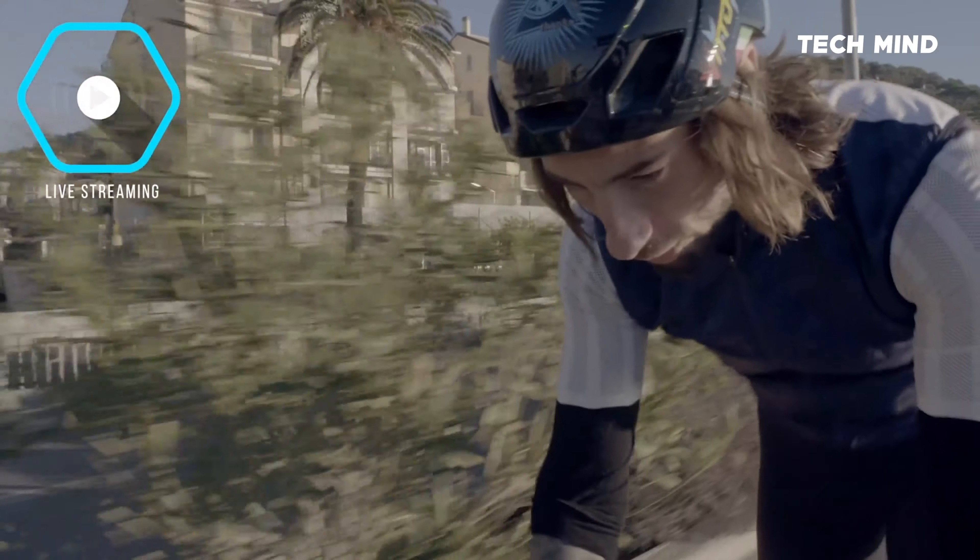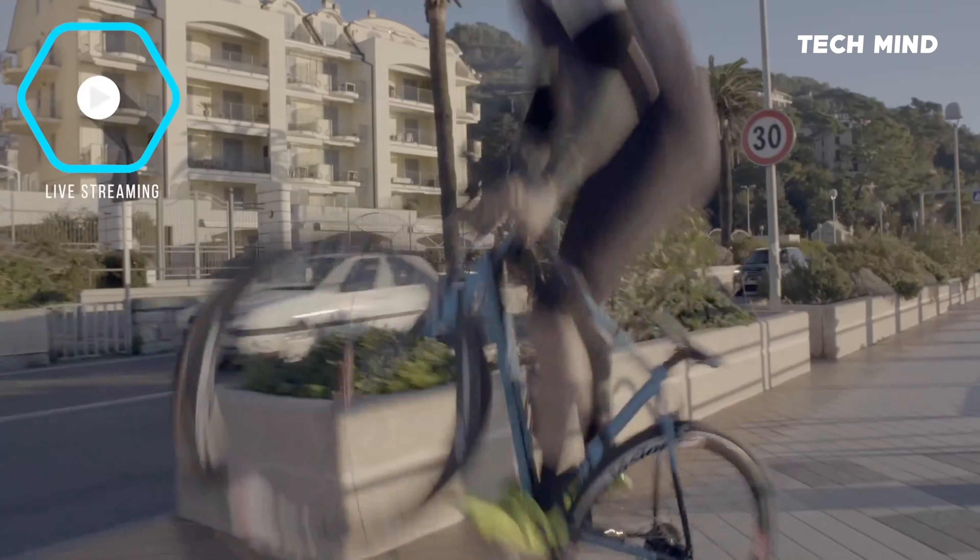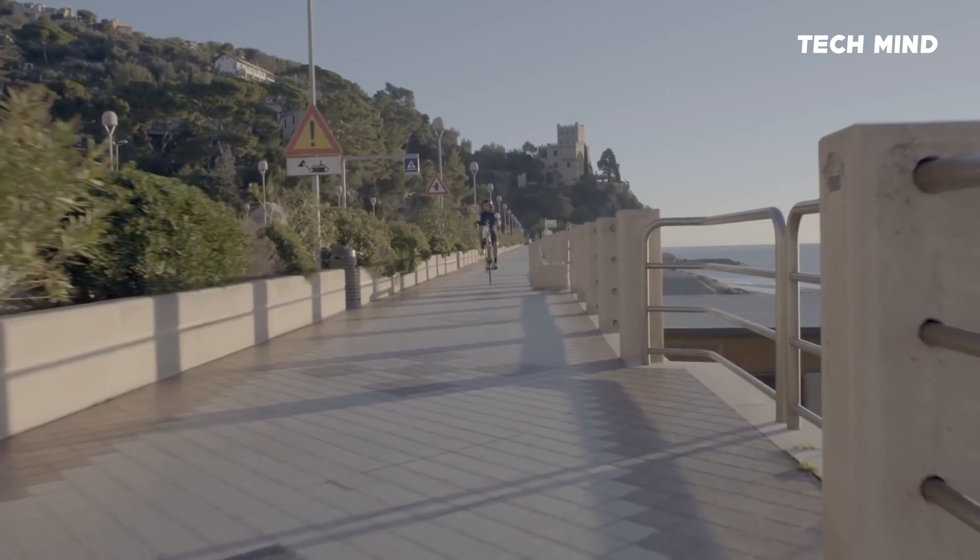Hexagon allows you to stream your rides live to other smartphones, making it great for extreme sports enthusiasts and avid bikers to share their rides and tricks with friends.